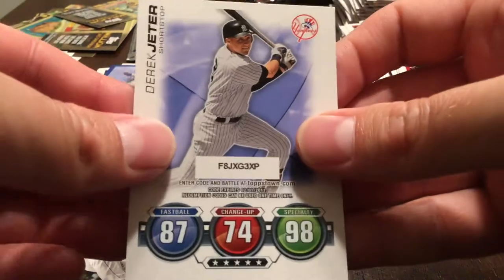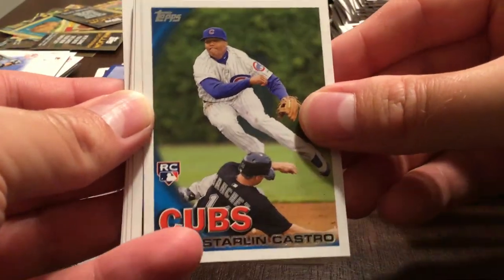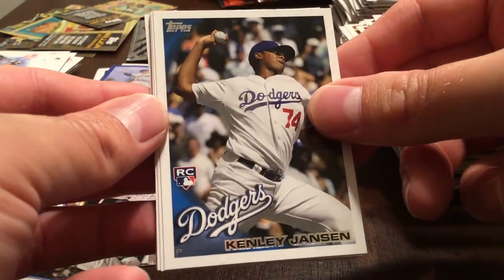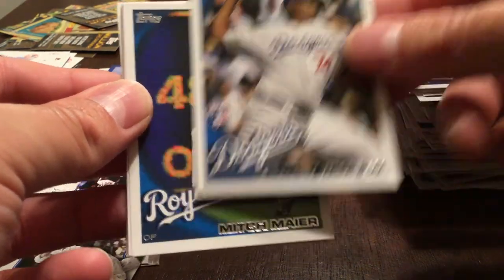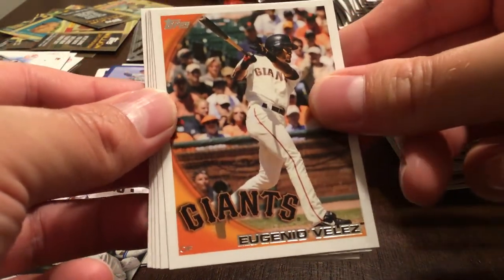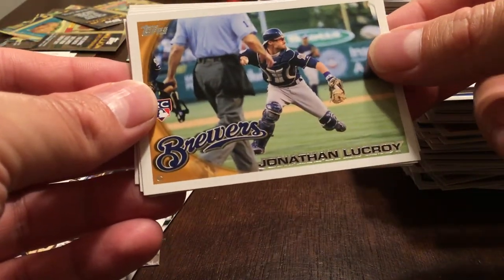If there was a surprise autograph hit that would be nice — don't anticipate it but it would be nice. Starling Castro rookie, John Danks. And there's Kenley Jansen — very nice! So I think we've now hit all the main rookies in the set, very pleased. Mitch Meyer, Eugenio Velez. Oh — also missed Jonathan Lucroy, but now we have him too.